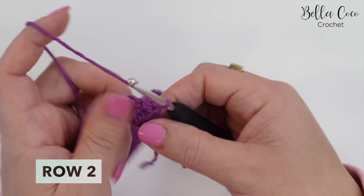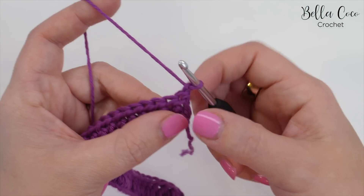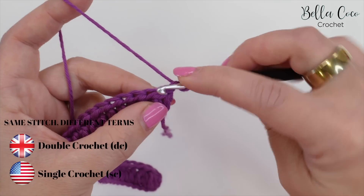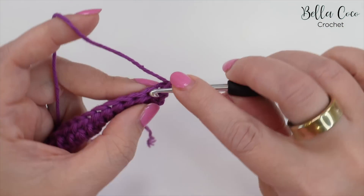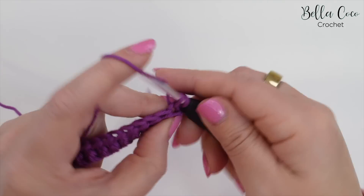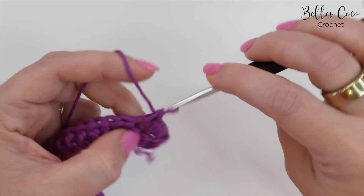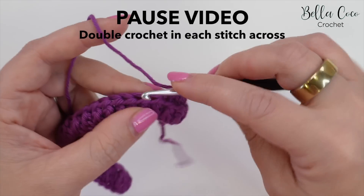We're going to turn our work and chain one. The chain one does not count as a stitch. Then we're going to do a double crochet — which is the UK term; in the US this is known as a single crochet — into that very first stitch and then into each stitch all the way across. I know for me I'm doing 31 stitches, so you need to be mindful of how many you are doing for your swatch or your project.